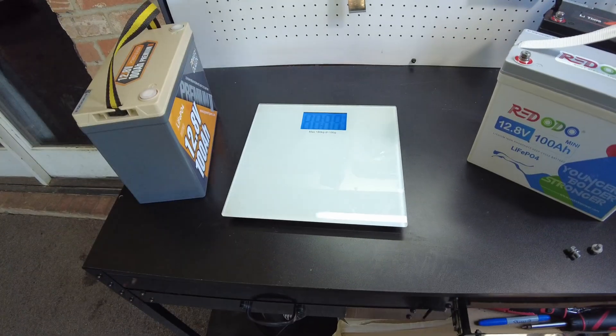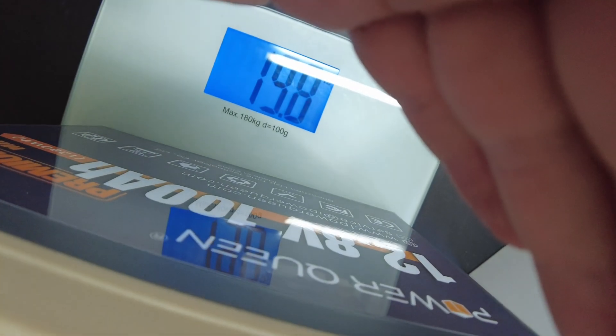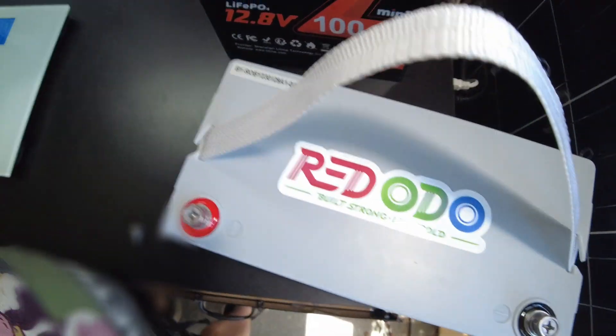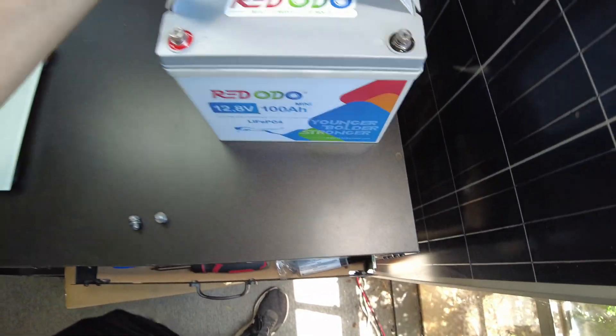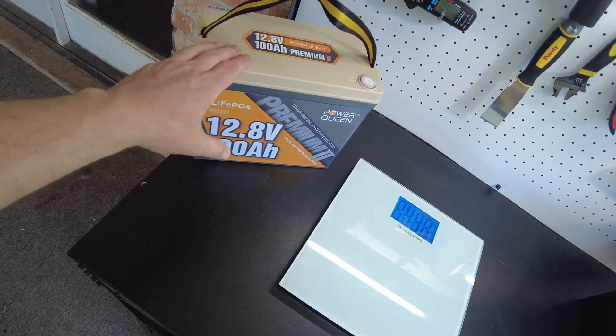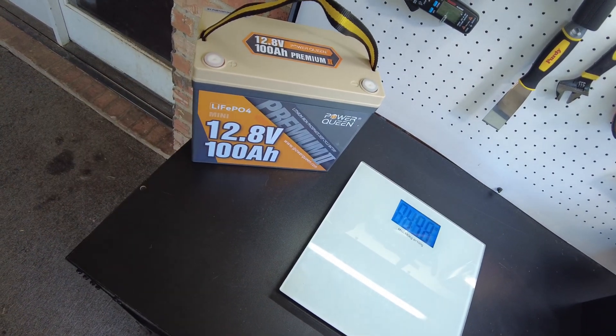So let's weigh all three of these batteries. We got 19.8 pounds on the Power Queen, 19.8 pounds on the Ridotto, and 19.8 pounds on the Lee Time. They all three weigh exactly the same.